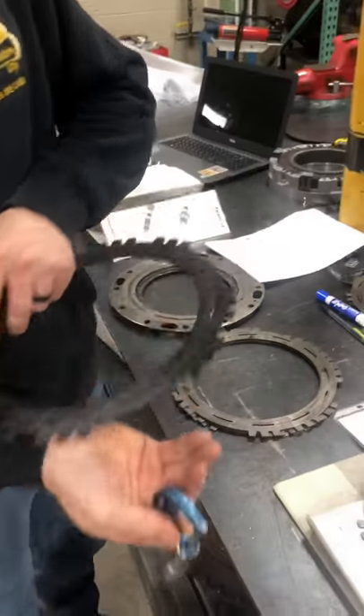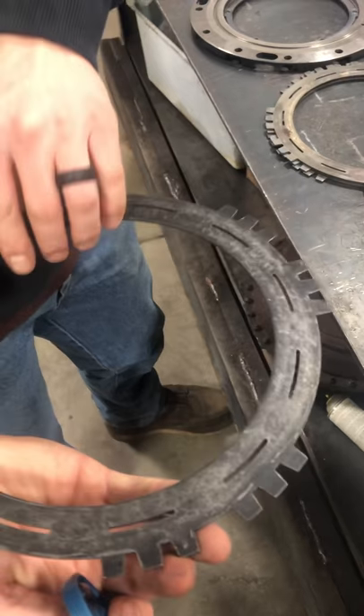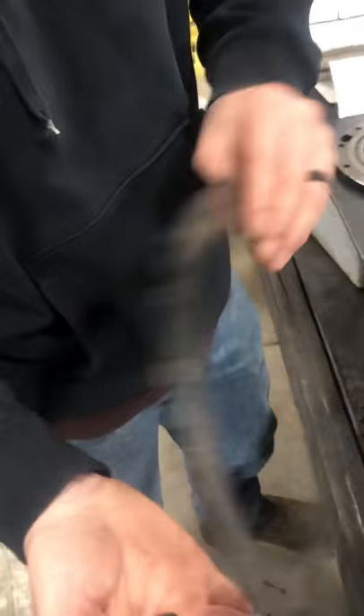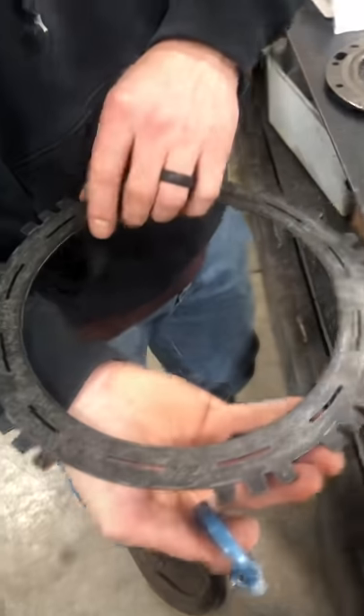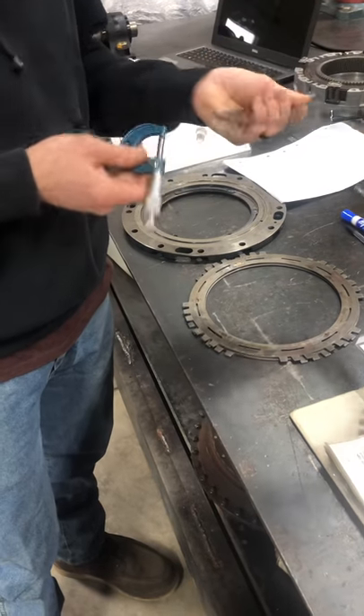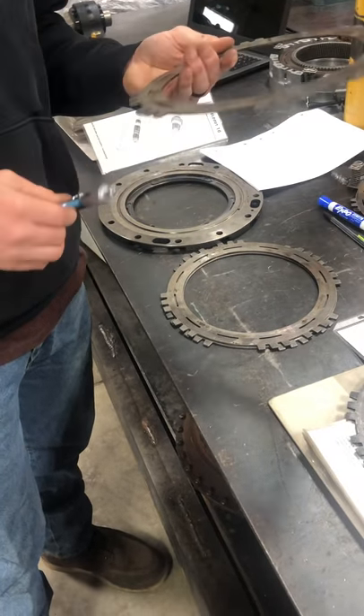That one passes. You can see there is some discolorization on this one, and some light glazing. That is okay though — I just wanted to note that. That one's good.